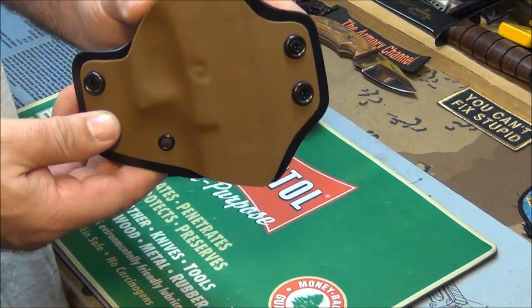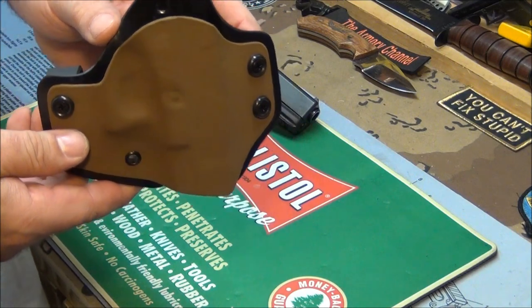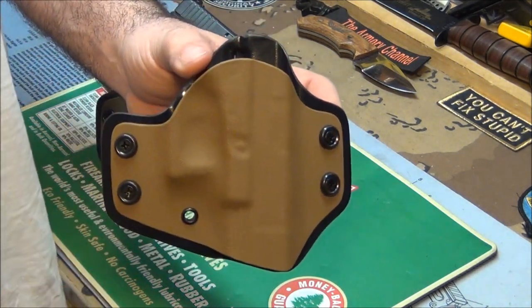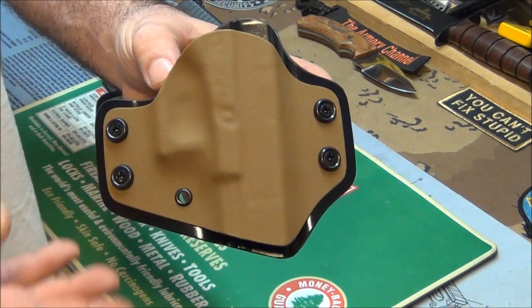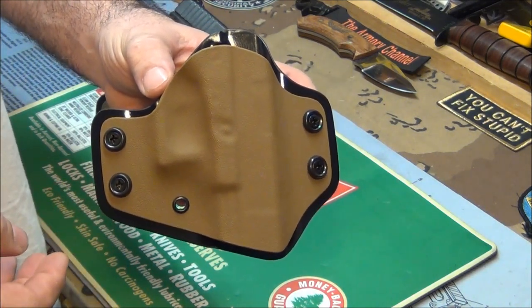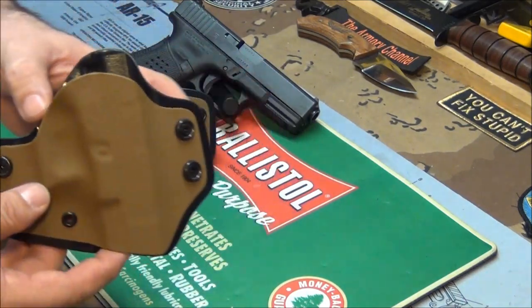The biggest thing with this holster for me is the way it fits my gun and the way it looks, to be honest with you. I love just the way this thing looks. Finally, a Kydex holster that looks beautiful. So let's put the gun in it.